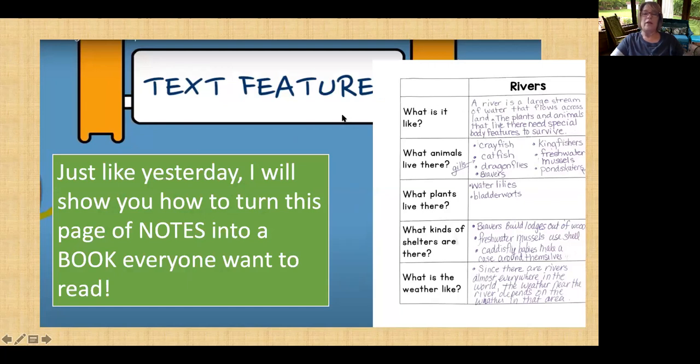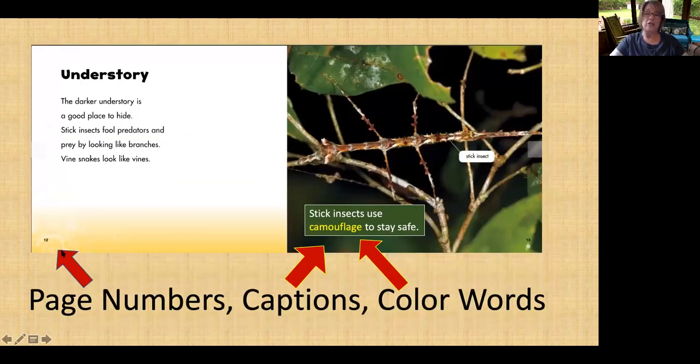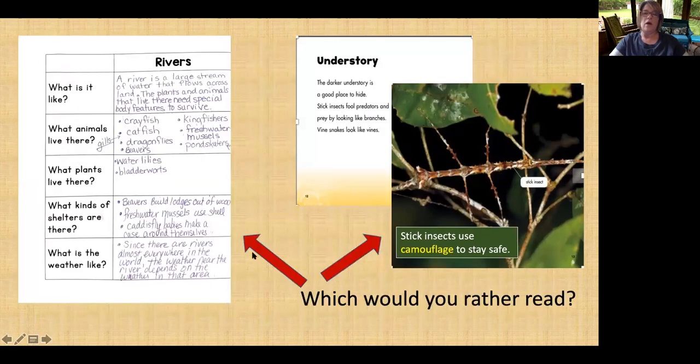How are we going to make this so appealing? You know it — we're going to use text features. These are the same as yesterday, but they still tell us what headings look like, what bold words are, labels, captions, color words, and page numbers. All these things we will be using. As I said yesterday, which would you rather read — a page full of notes, no pictures, no text features, boring? Or something that looks more like this, with text features making it more appealing to the eye and pictures making it more interesting? I think I know which one I would rather read.